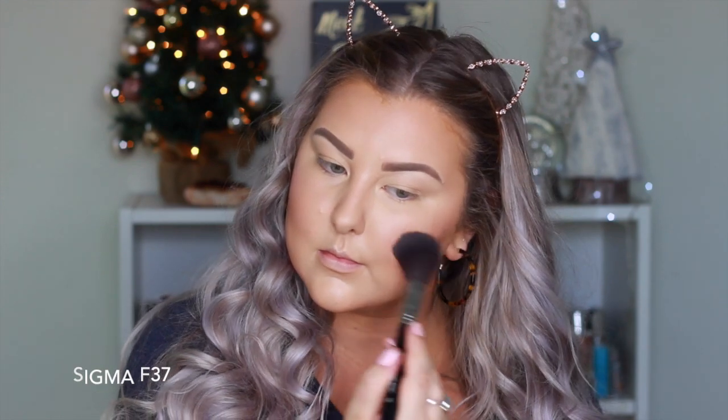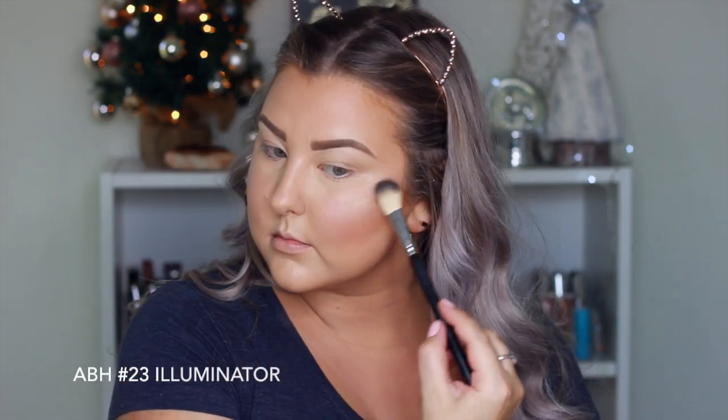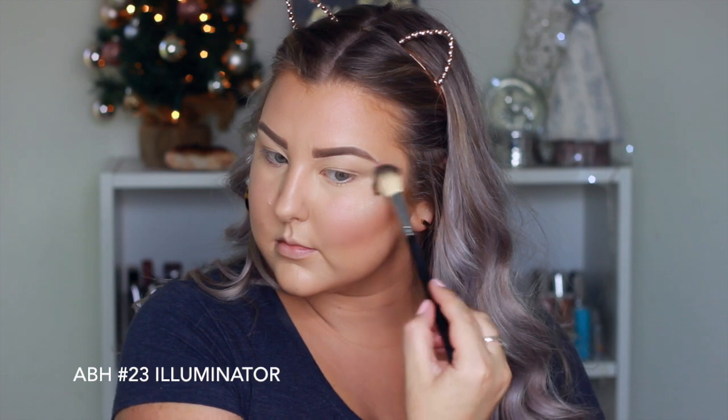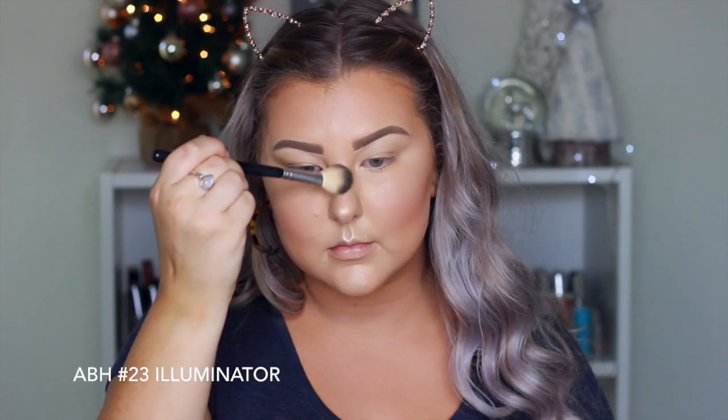Then for my blush, I'm going into this NARS palette — the blush is called Dolce Vita — and I'm just applying that to my cheeks and blending it back towards my hairline. For highlight, I'm using the Urban Decay Afterglow Highlight in the shade Sin. I haven't used this in forever and I forgot how beautiful it is, so I'm using the Anastasia Illuminator brush to apply this to all the high points.